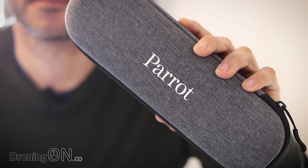So just today, Parrot, the French drone manufacturer, has announced that they're going to be producing a thermal imaging version of their lovely little ANAFI drone. Let's take a closer look.